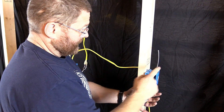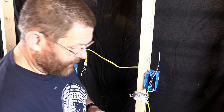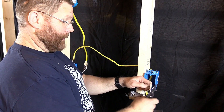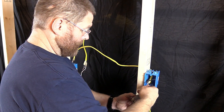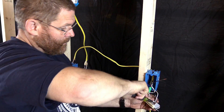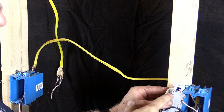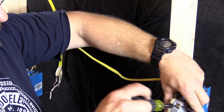That's the line side; this is the load side. Now we'll take the sticker off here — you just peel it right off. Don't get confused getting your hot and neutral crossed up, because it's very easy to do. Trust me, I've done it before. We'll do the neutral first.